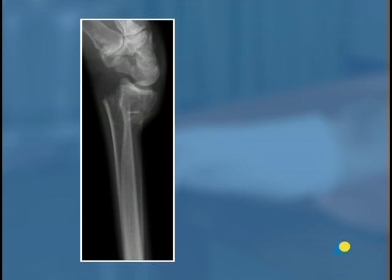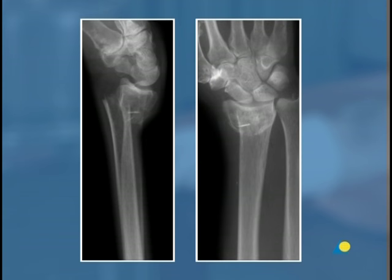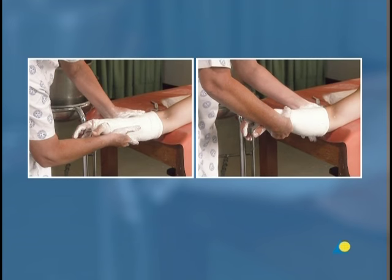This x-ray of a Colles fracture shows the dorsal displacement and dorsal tilt. Another x-ray of the same patient shows the radial displacement and impaction. With reduction, these displacements will be corrected, and the reduction will be maintained with the correct application and three-point molding of the cast.